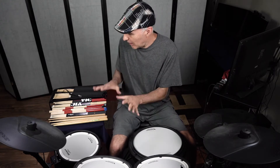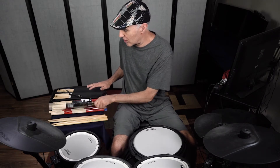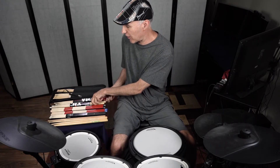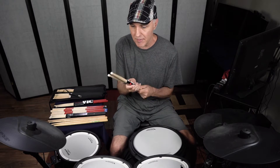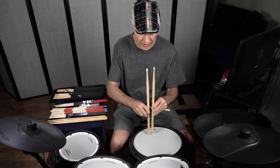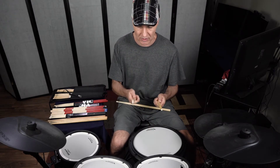So here's some of my sticks. I have different brands represented here. I got Zildjian sticks. I got these red hot rods and cool rods — the rods are Promarks. I got a couple Vic Firth sticks and these are 5Bs. 5Bs are a little heavier. All the rest are 5As. So 5Bs are a little bit heavier, a little bit longer, a little bit thicker.